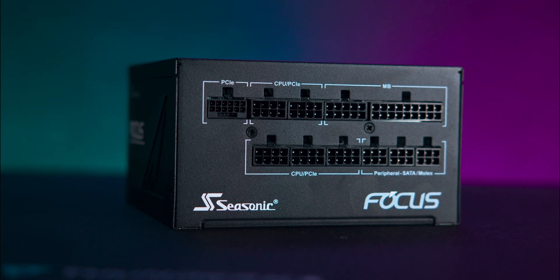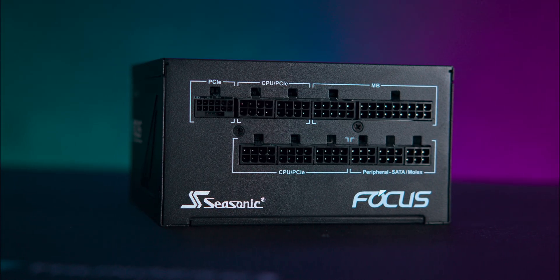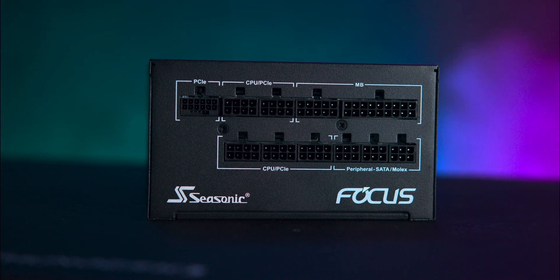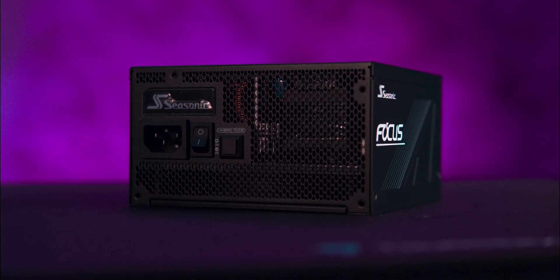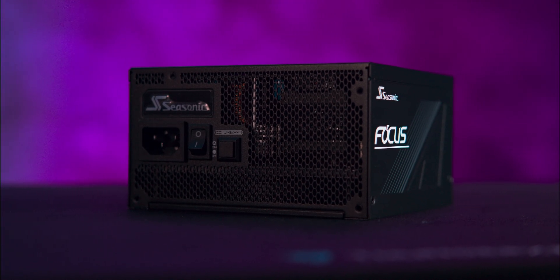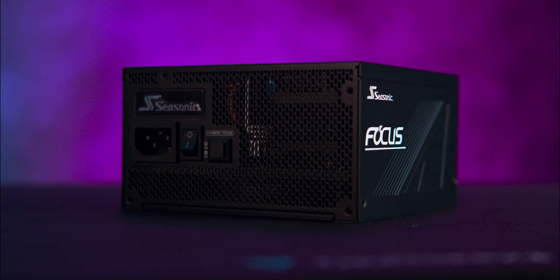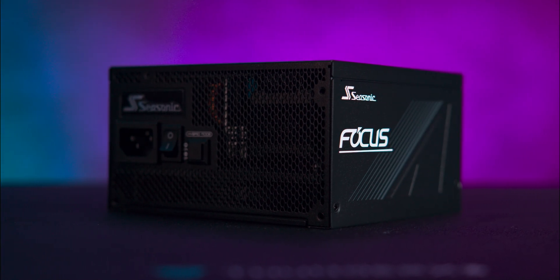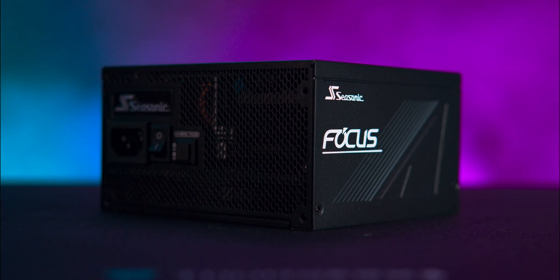The modular cable interface is well-labelled and offers all the ports you'll need, obviously depending on the wattage version you choose. On the rear, there's a hexagonal vent mesh, the power switch, a hybrid fan mode button for zero fan operation at low loads, and a standard power connector.